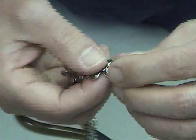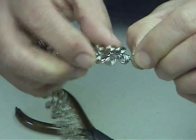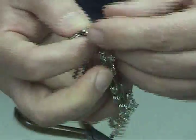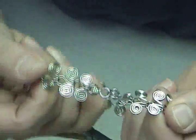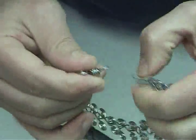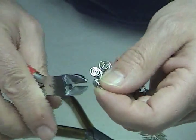Now the next thing I want to do is show you how to attach the figure eight. I have one on already — this is the idea, it'll close like this. Let us cut off the existing figure eight and start from scratch so you know where to go with this.